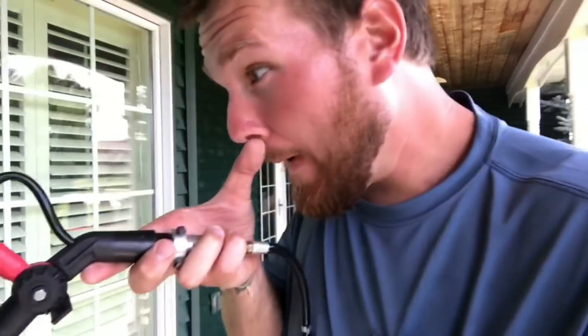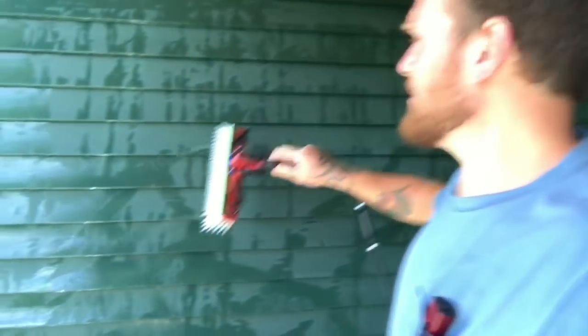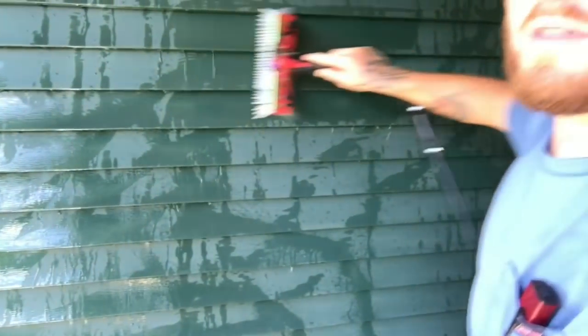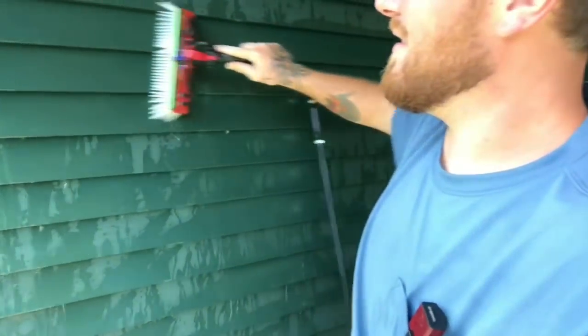This is another reason why the water-fed pole brush is super cool. Another way to get rid of oxidation — say you have oxidation on aluminum or vinyl — the way to actually get rid of it is simply by brushing it out with a soft brush, like a water-fed pole brush, and you just brush it until the oxidation is gone.